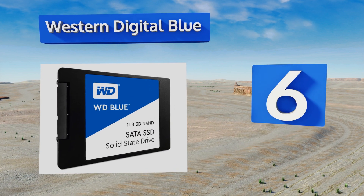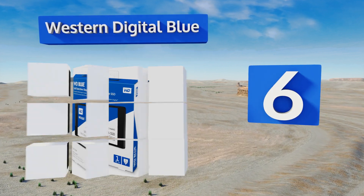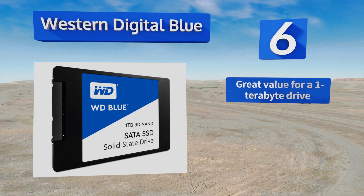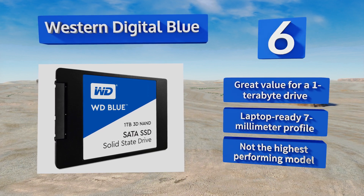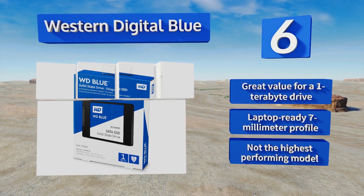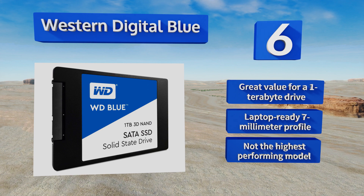Moving up to number six, the newest Western Digital Blue is the company's foray into advanced technology that stacks multiple levels of NAND memory, allowing for more compact chips at lower costs. As such, it's a frugal choice backed by a respectable pedigree. It's great value for a one-terabyte drive and comes with the laptop-ready seven-millimeter profile; however, it's not the highest-performing model.